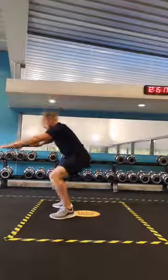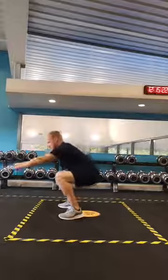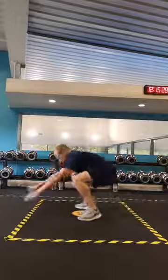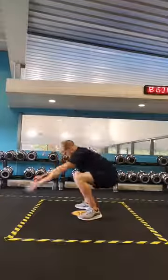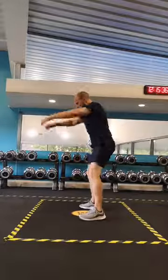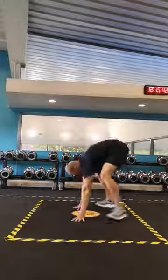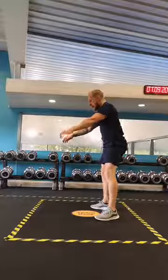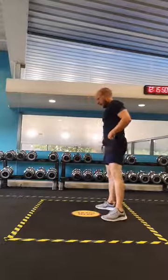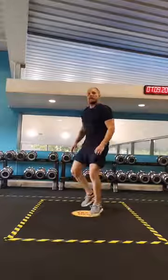Three, four, five, six — oh, I lost my balance — seven, eight, nine — one more — ten. Good. On our toes.